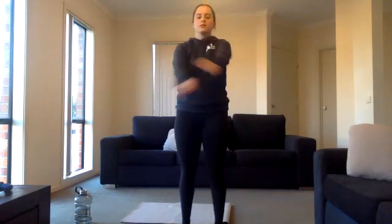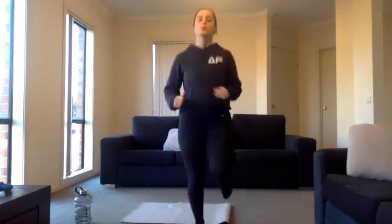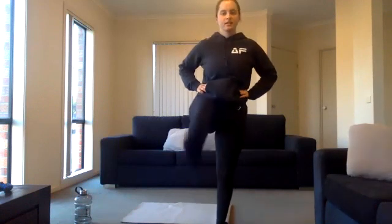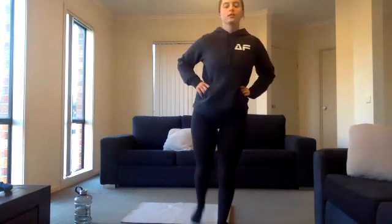Awesome work! Five seconds left, three, two, one. Exercise three — alright, we just jog on the spot, not jump. Get those bodies warmed up. Ten seconds left. Three, two, one. Exercise four — alright, we'll just finish off with some leg swings. We'll swap over on the legs at 15 seconds.